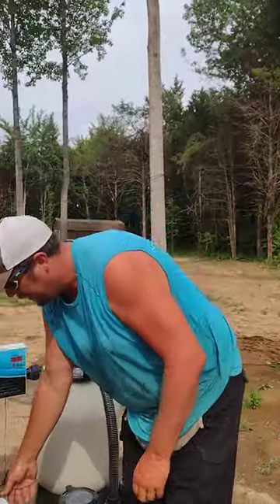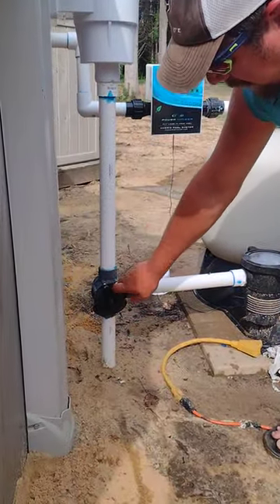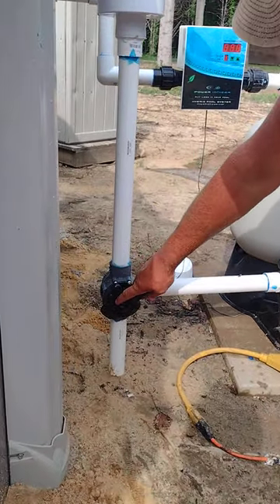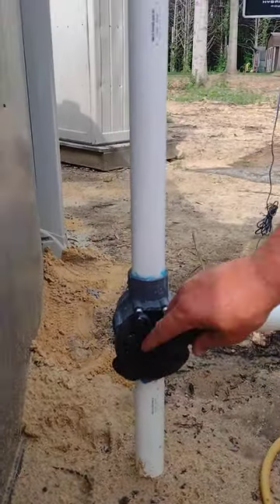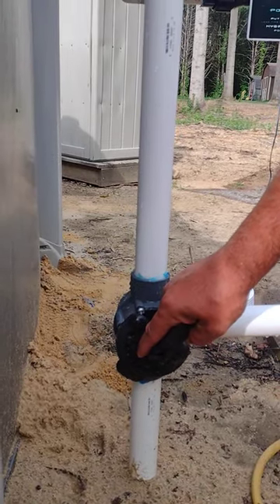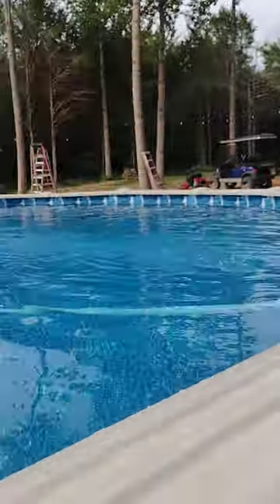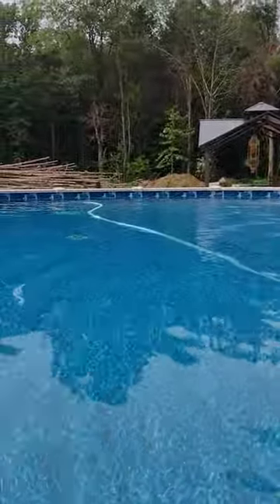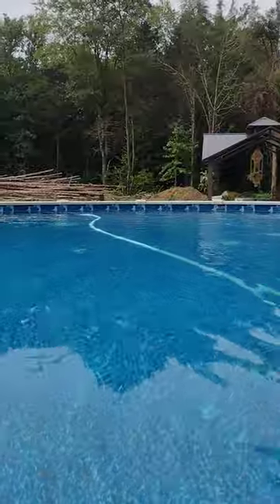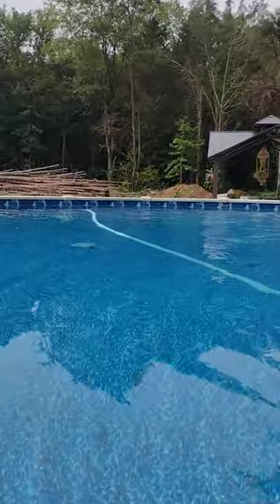We want to start gradually turning this valve where you're closing your main drain. And then now you can start hearing it clicking — hear it click. And then we'll close them all the way. Now you can see it vibrating, and it's going to sit there and just go clean your pool.